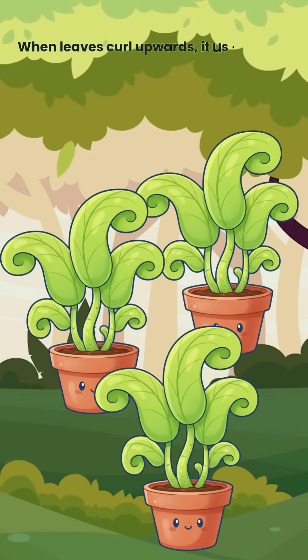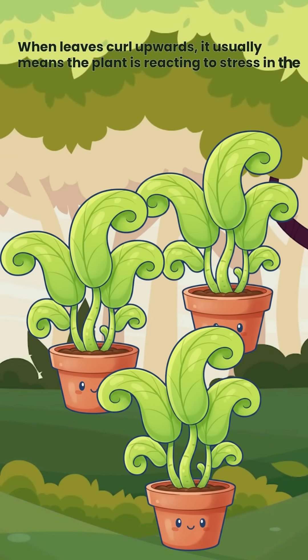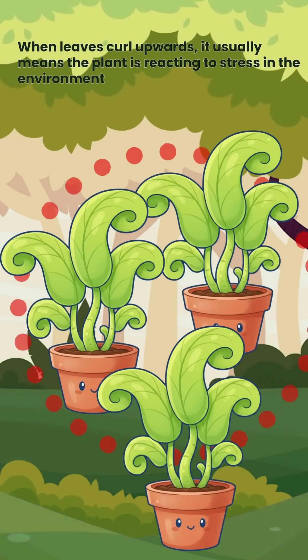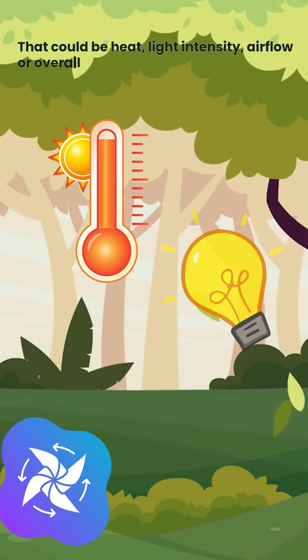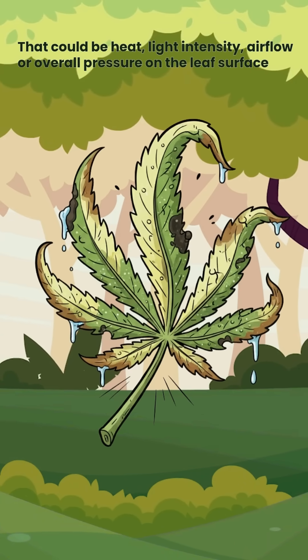When leaves curl upwards, it usually means the plant is reacting to stress in the environment. That could be heat, light intensity, airflow, or overall pressure on the leaf surface.